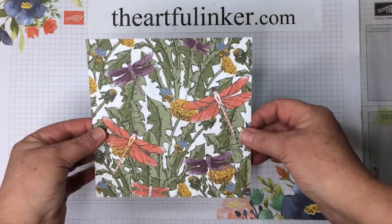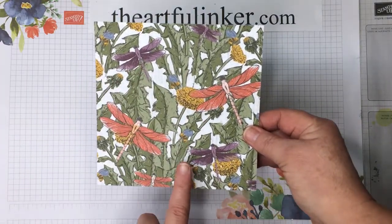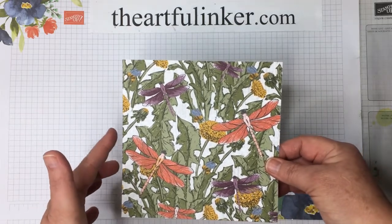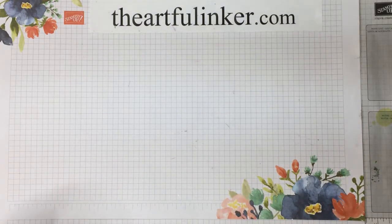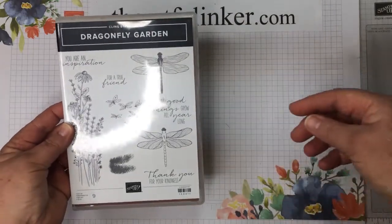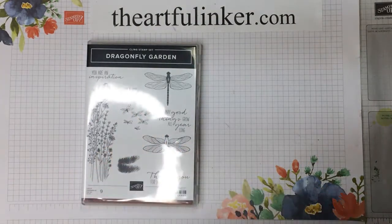This is one of the pieces from the Dandy Garden Designer Paper that's part of that suite. I could not wait to use this — I love the colors and the movement in it. If you'd like to see the other 23 patterns in this stack of designer paper, you can see my unboxing video. For today's card, we're going to be using the Dragonfly Garden Bundle, which is this great stamp set with the dragonflies, the flowers, and our sentiment, plus this group of butterflies.